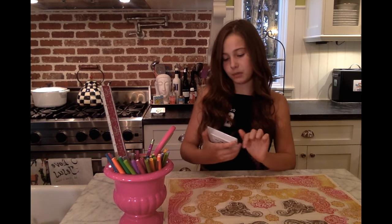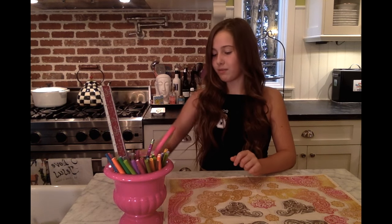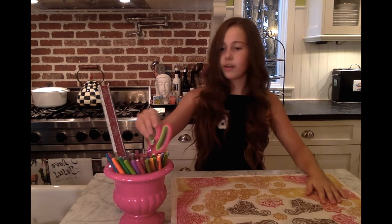What you'll need are two bandanas — I got these from Hobby Lobby but you'll probably find these laying around your house. One four-inch by four-inch square object. I love this, it's super cute, it says 'my mom rocks' and I got it for my mom on Mother's Day. Fabric scissors — they don't have to be fabric scissors. A ruler and a pencil.